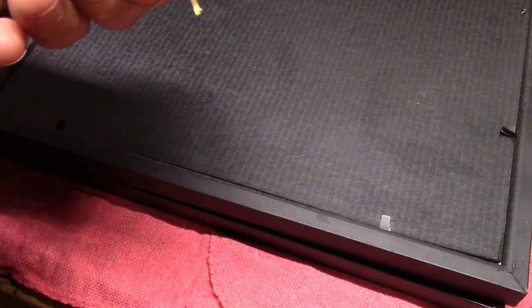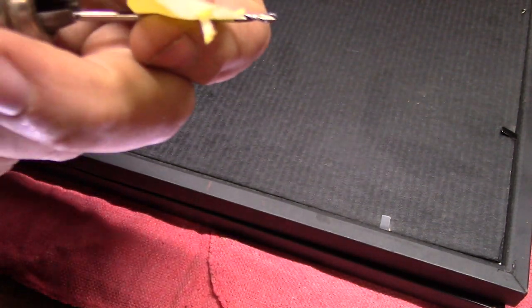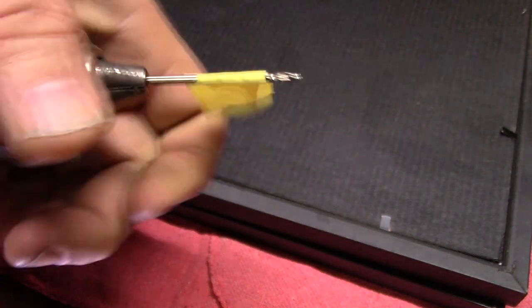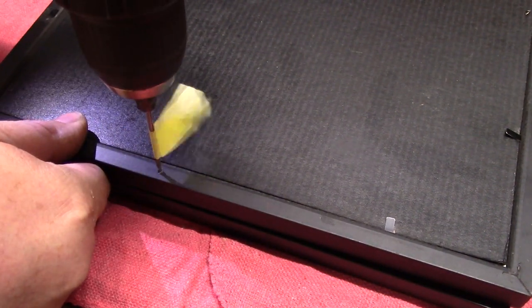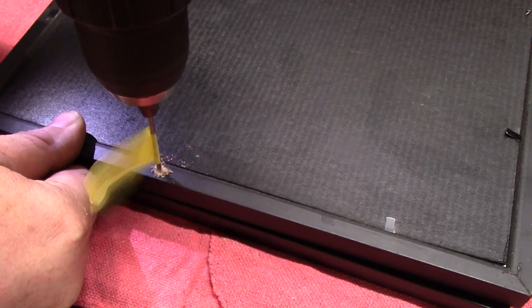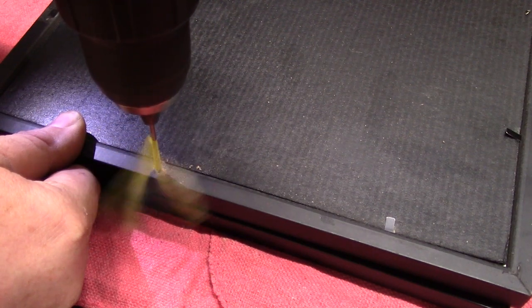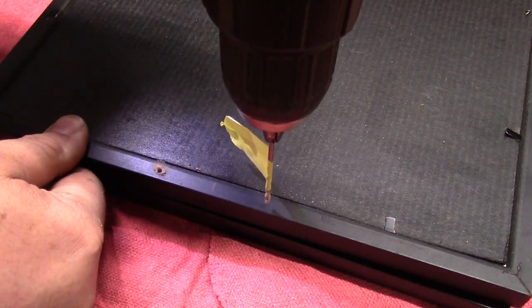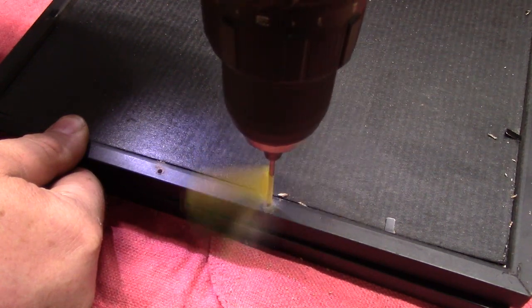We're going to put it in our drill, find our mark, and drill. There we go.